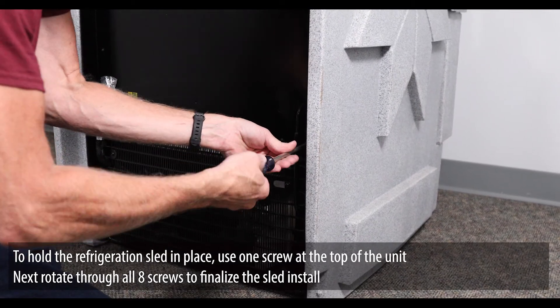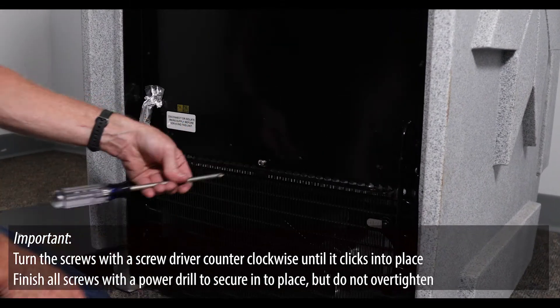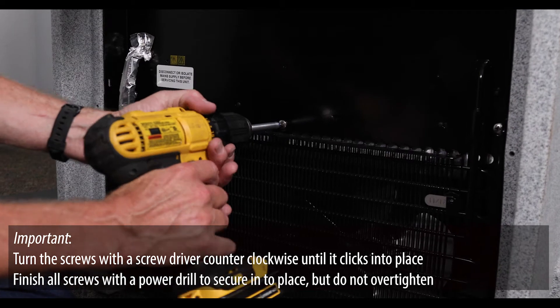To hold the refrigeration sled in place, use one screw at the top of the unit. Next, rotate through all eight screws to finalize the sled install. Turn the screws with a screwdriver counter-clockwise until it clicks into place. Finish all screws with a power drill to secure in place, but do not over-tighten.